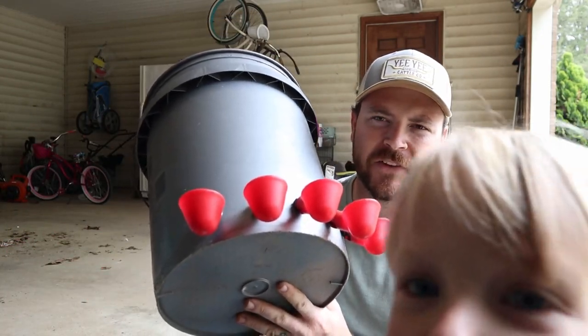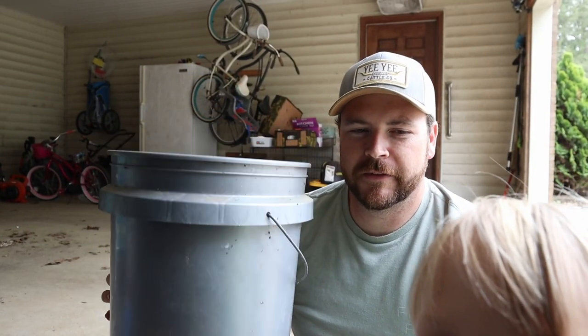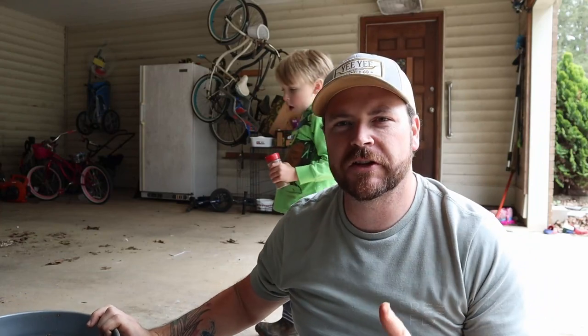Alright, so what's going on y'all? In one of my last videos you saw me working on the chicken waterer. I got it finished. I got it pretty much finished, got the cups on there. So what we're going to do now is just finish working on it and get it set up to hang in the chicken tractor, that way I can water them from the outside and limit the amount of going in that I have to do.